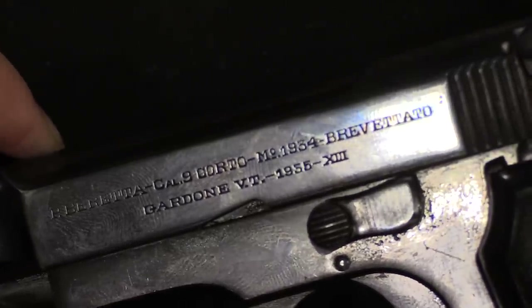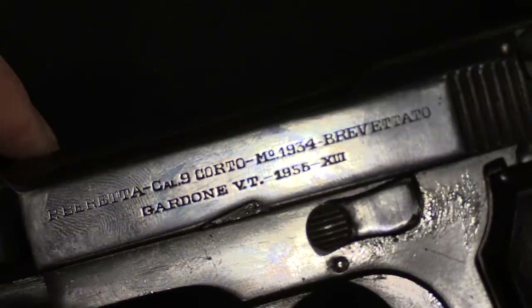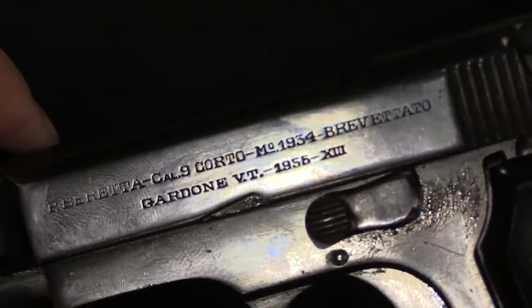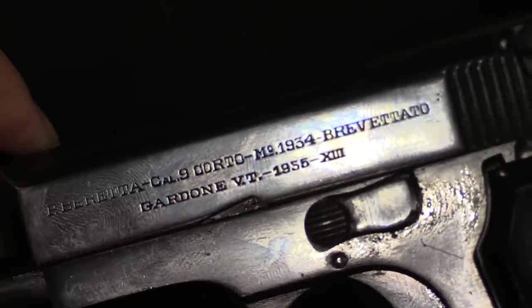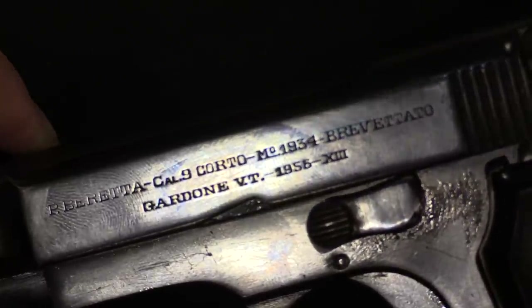While it is a Model 1934, and so 1935 as a date doesn't seem all that odd at first glance, the military didn't actually formally adopt this pistol until 1936. So this is, as we've already seen, a very early example.